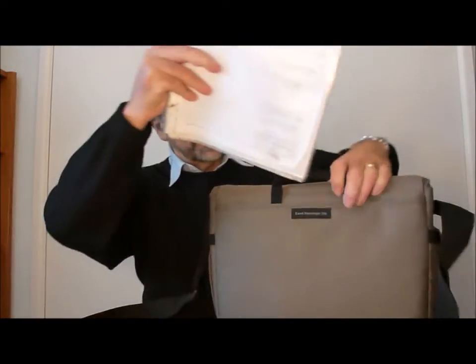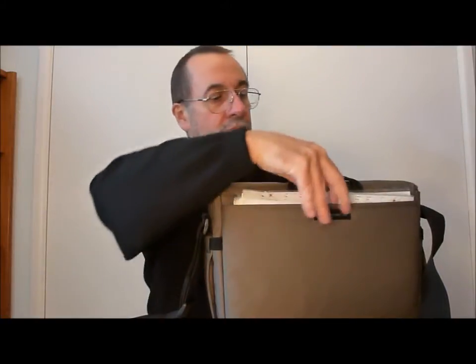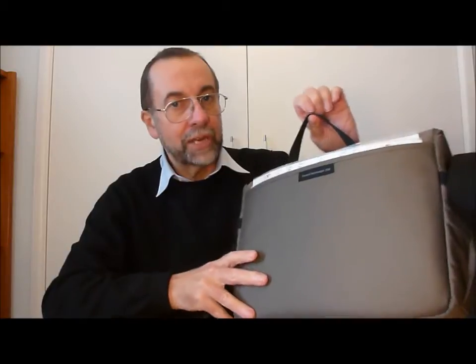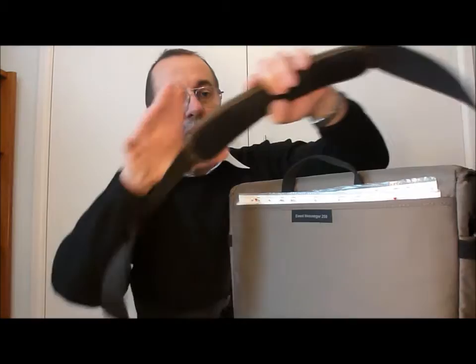I prefer to keep it in the back pocket because when I'm in a shop it's quite easy to just take it out, check the time, and put it back in again. There's also a little carrying handle, which I very seldom use because I use the strap. There's a nice padded, adjustable-position shoulder strap.